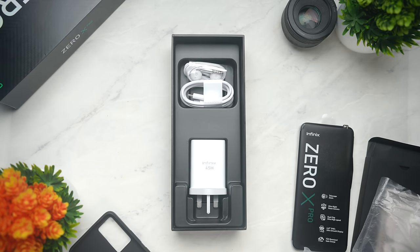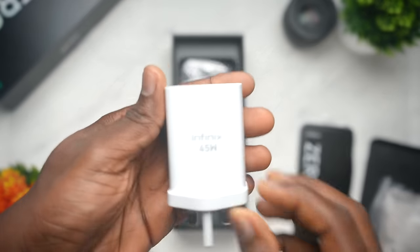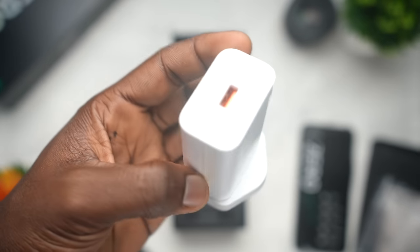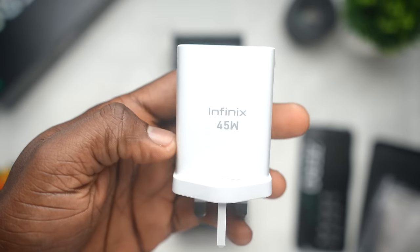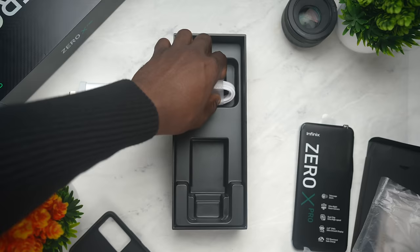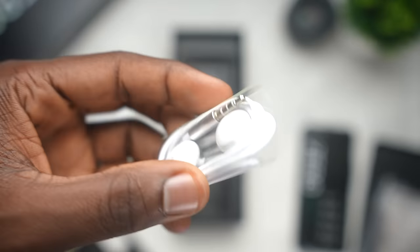What makes this phone's box long is the 45W fast charging brick with orange accents. As advertised, this power adapter will charge up to 40% in just 15 minutes. You're also given a USB-C cable in the box and well-built headphones as well.